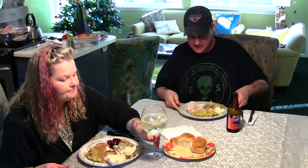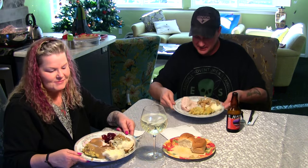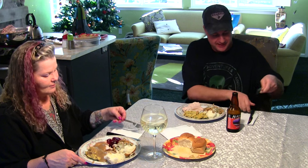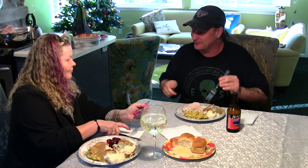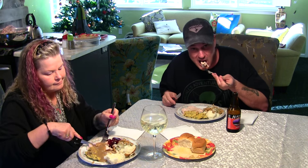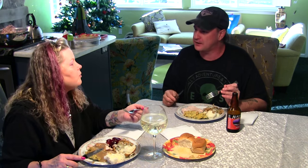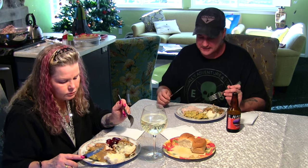Cheers! Look at this, guys — awesome. Let's see how that turkey turned out. The tactical turkey! I want to try a bite real quick. Mmm, it's got that real good smoked flavor — delicious, awesome!